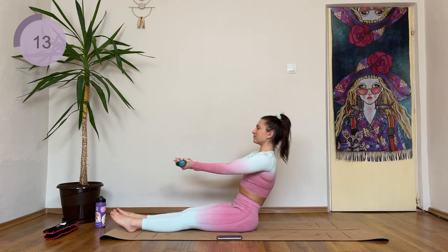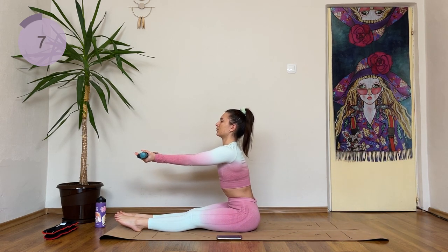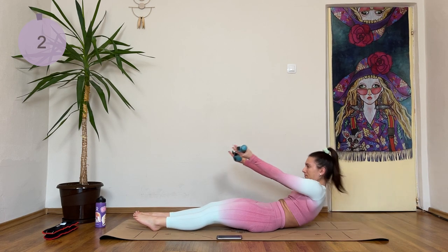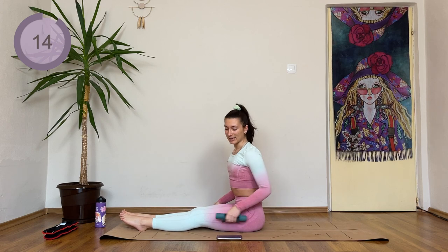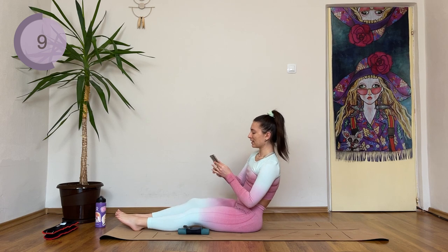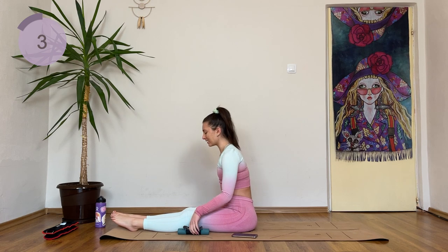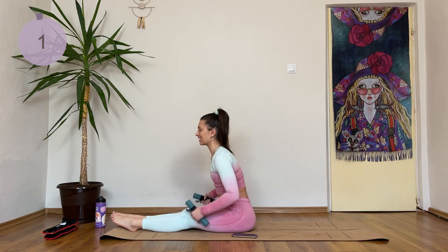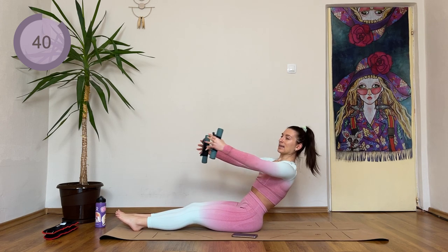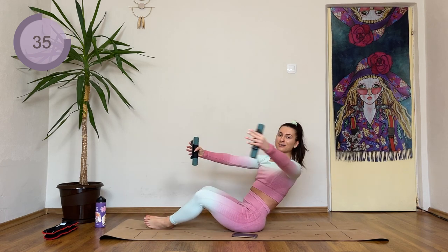We have about 15 more seconds. Last one — if you can, I want you to drop your weight and hold here in the boat pose. Otherwise, take your break. Now we're going to come back into that position right here. Open one arm outwards, followed by the other one. Try to keep the back straight. If your hips are hurting, open the knees out.